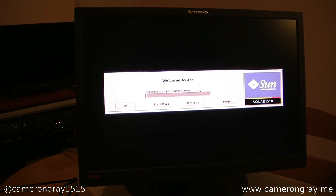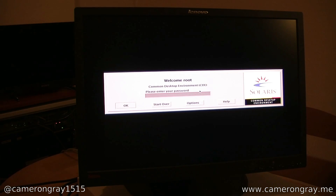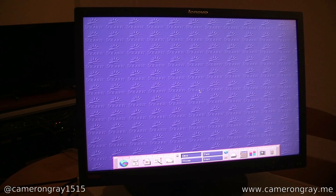We can now see the machine has booted up and we're at the login screen. I'm just going to log in as root, because that's easy. That'll take us into the Common Desktop Environment. This is the desktop environment Solaris 8 uses. Previous versions used OpenWindows, which is an older environment, but this is just the one this operating system was designed for.